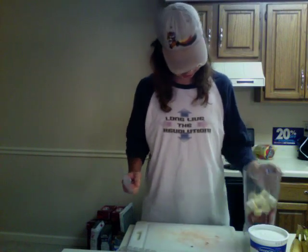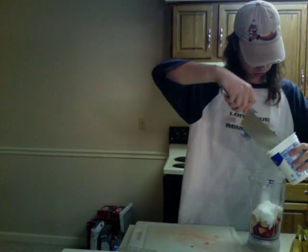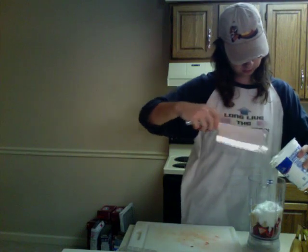Now that you have your blender full of fruit, some people use milk — I use yogurt. Got to put some yogurt in there, and again it doesn't really matter how much, just eyeball it.